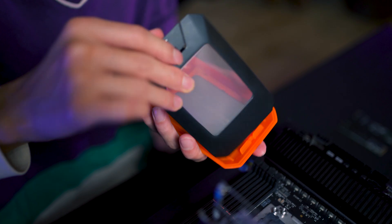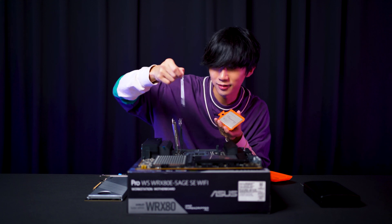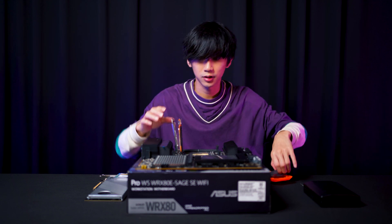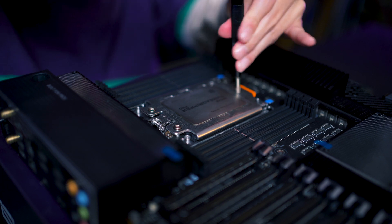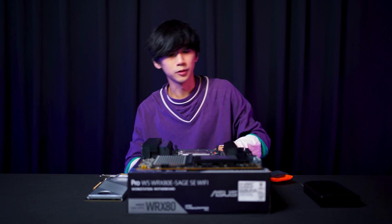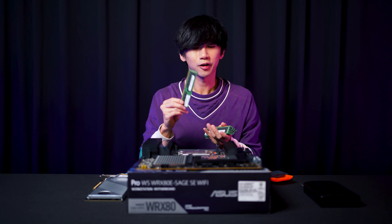I'll take out this CPU now. This CPU is actually over $4,000 dollars, so I need to take care of this. So here I have a bunch of RAM sticks — each RAM is actually 32GB and each actually costs over $400 dollars.